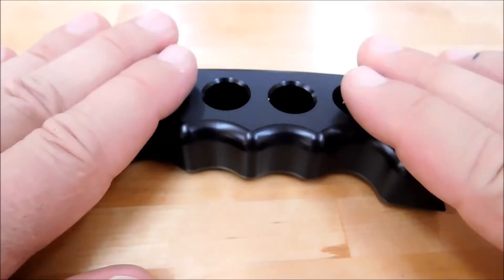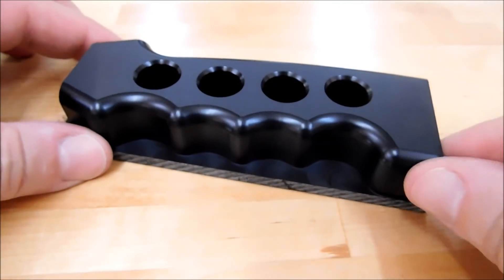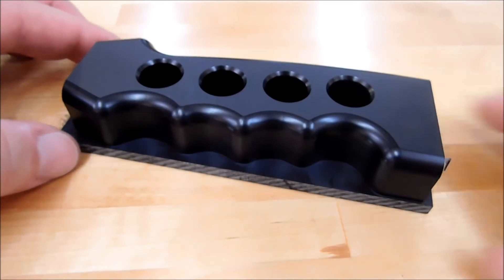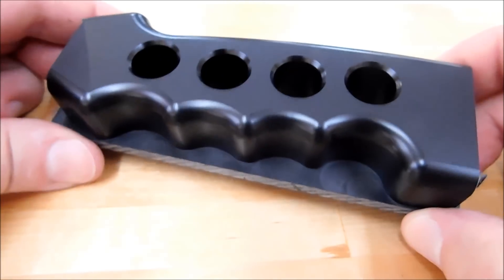When you produce a part like this — through the magic of video — that's what the first-op blank looks like. You can do this entire part right to this stage in one setup.